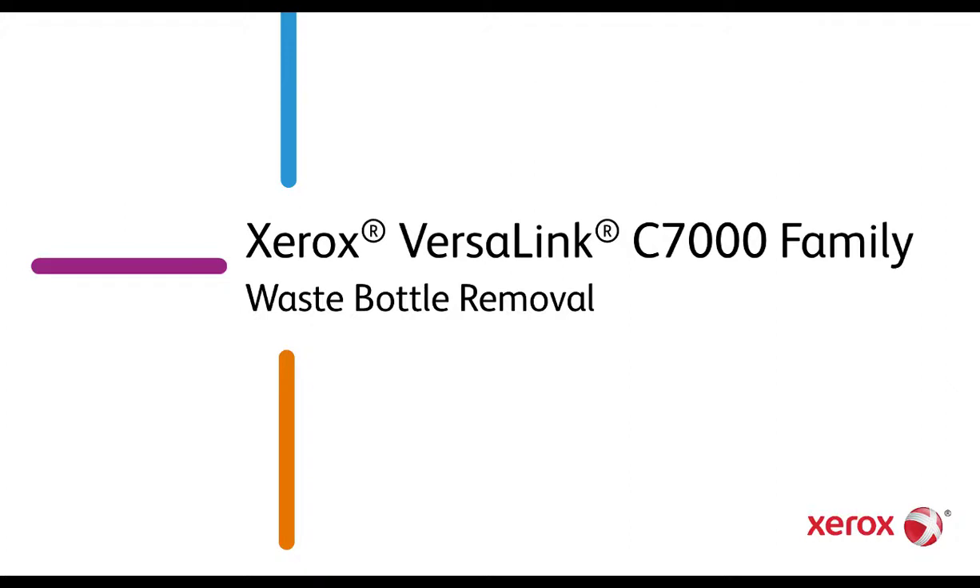Xerox VersaLink C7000 Family: Waste Bottle Removal and Replacement.